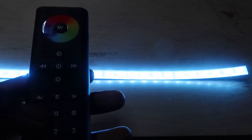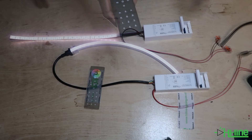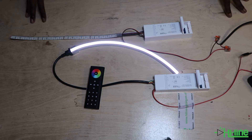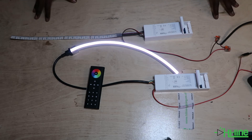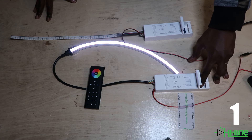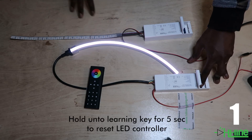Now if you want to pair a second controller — or a third, fourth, fifth, or sixth controller — to your remote control, you do the same exact procedure. You want to reset the LED controller and make sure it's been reset.